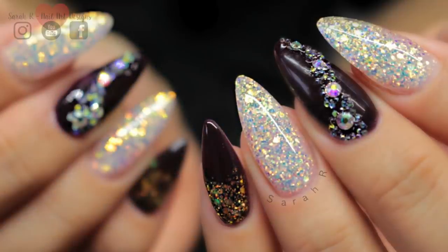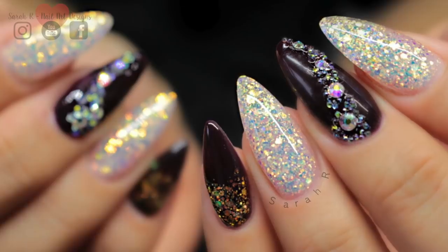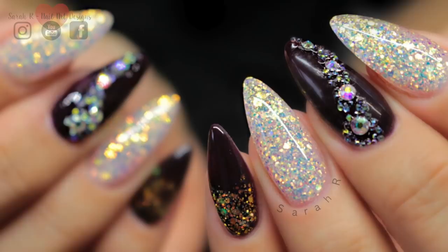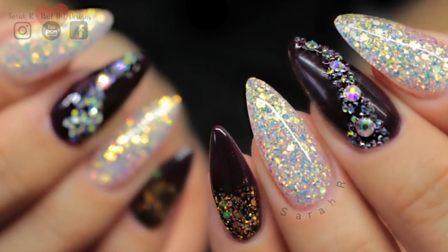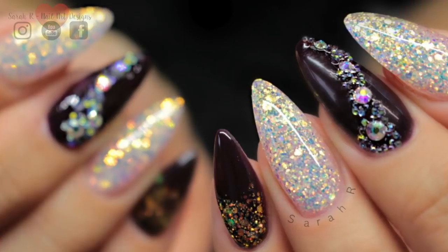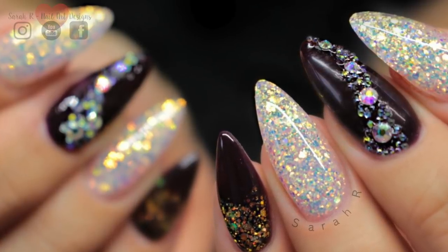Here is the finished set and I really enjoyed wearing these over New Year — I actually have them on now. The day I'm editing this it's the 10th of January and they are so grown out, so I really need to film a new set. I hope you enjoy watching guys — it's good to be back and I'll see you in the next one. Bye!